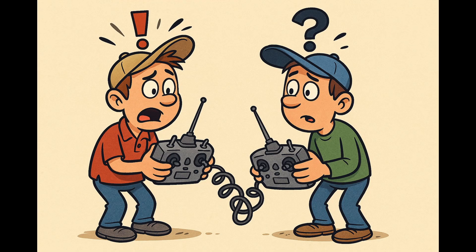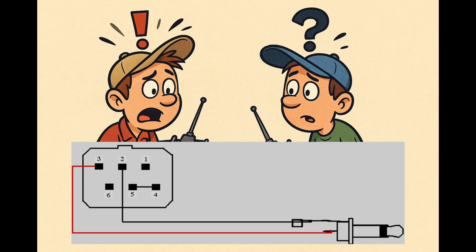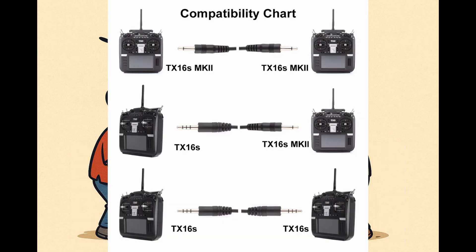I have set up trainer connections in the past and without exception it's been a very painful and messy experience. Every manufacturer of transmitters has a different cable specification and different types of plugs. Therefore, even the thought of connecting a Futaba to an FrSky is a complete anathema. Even between the same manufacturers it can be a nightmare, with some transmitters having audio stereo jacks, some being mono jacks, and others having completely bizarre designs that no other manufacturer will use.